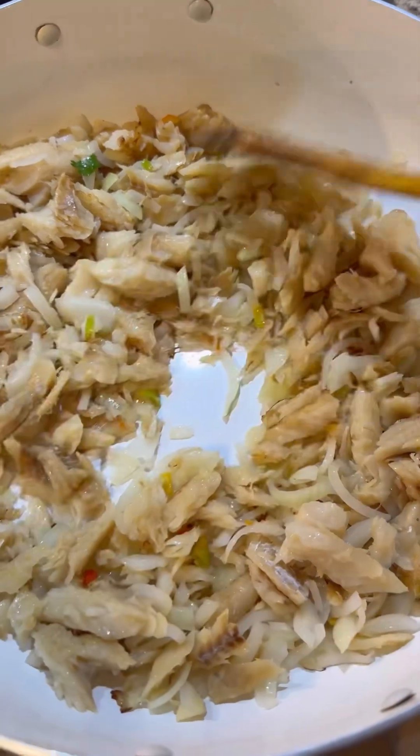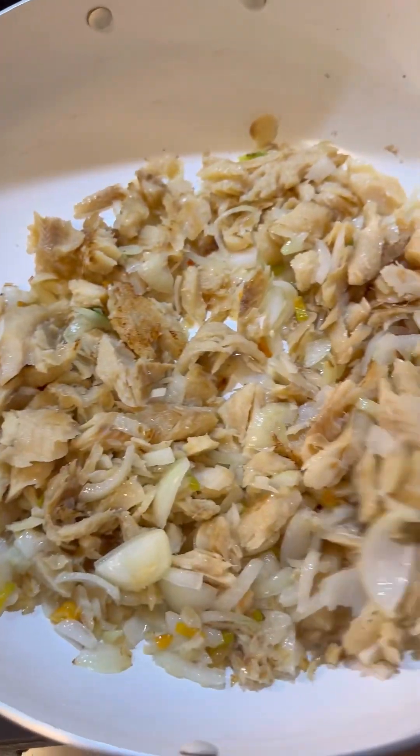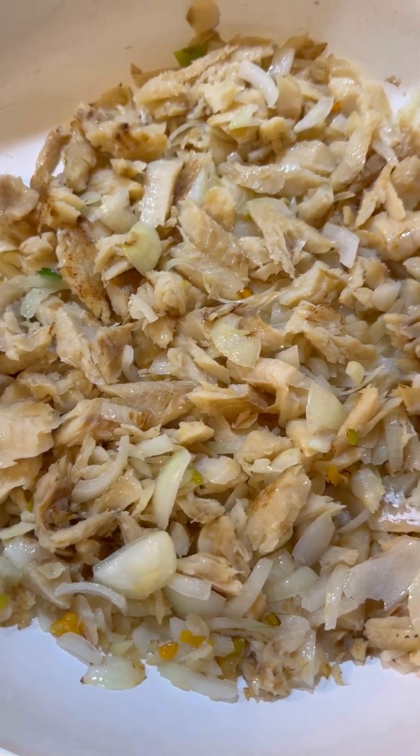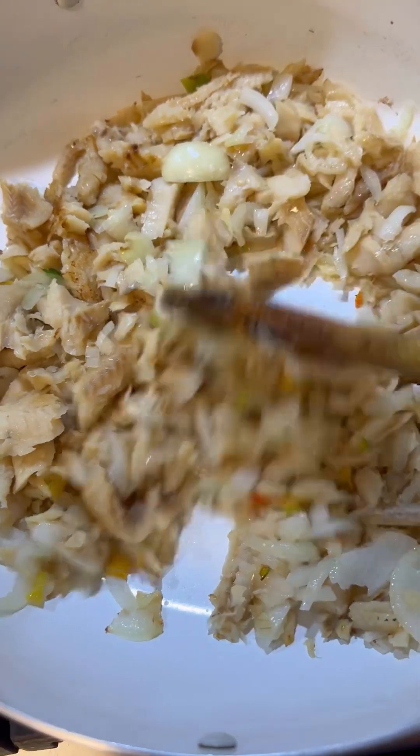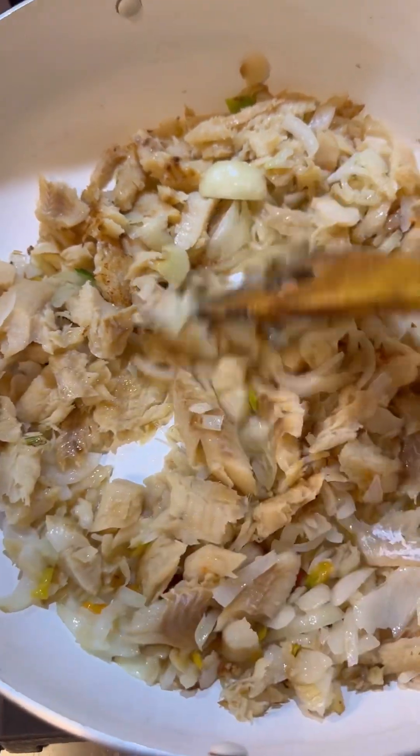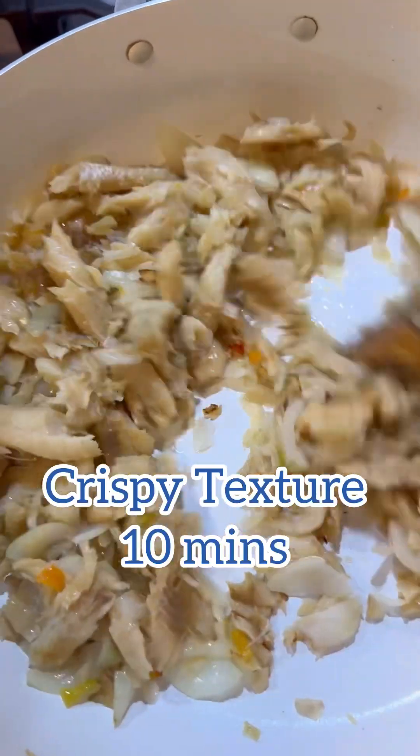Now that it's all boiled, I added the codfish to the pot and started breaking it up to loosen it up very nicely. I like a lovely crunchy codfish. So you're going to add your onions in there with one little hot pepper, and I added two pimento peppers, giving it a good stir.